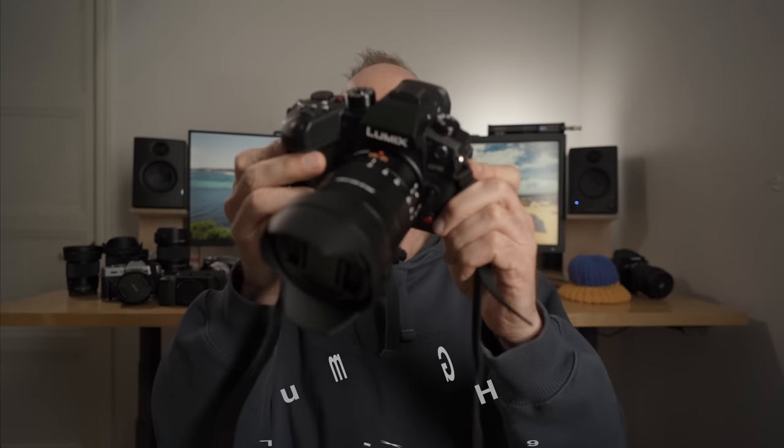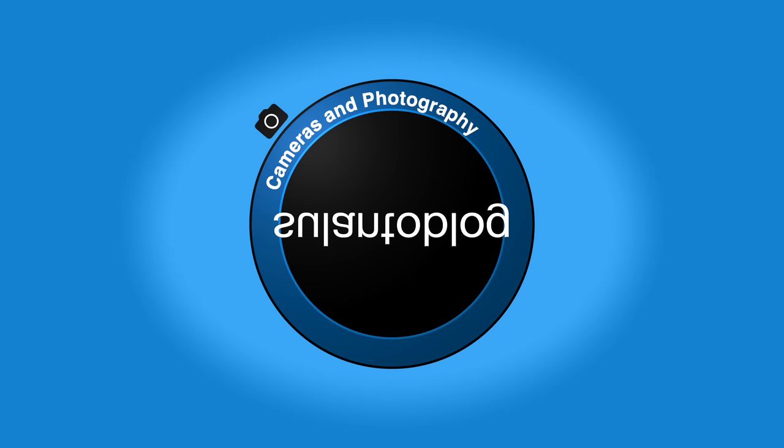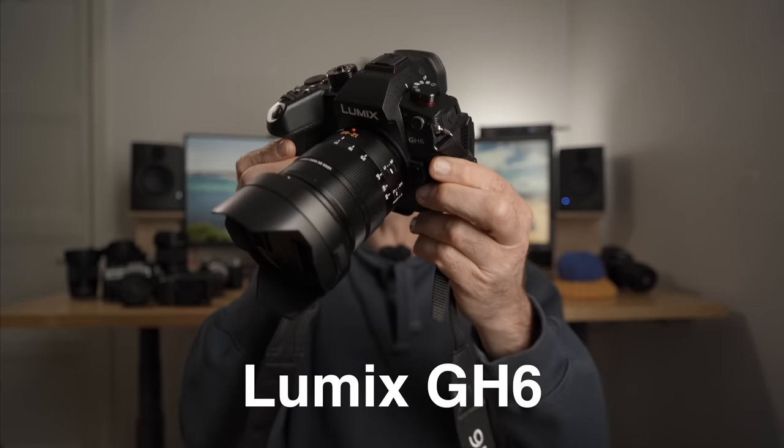In this video let's talk about the new Lumix GH6 camera. My name is Matti Sulanto and I'm a photographer. In this video let's take a look at this brand new Panasonic Lumix GH6 from a photographer's standpoint. This camera is not mine — it's on loan from Focus Nordic Finland. They represent Panasonic here in Finland and were very kind to let me borrow this camera for a few days to make this video.